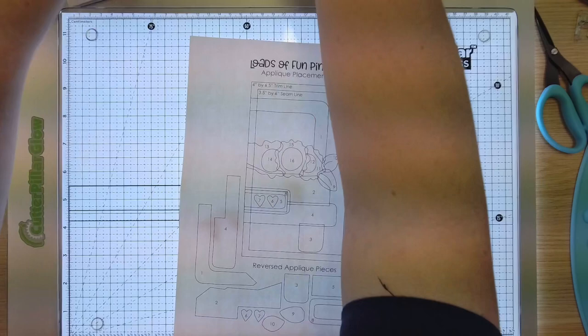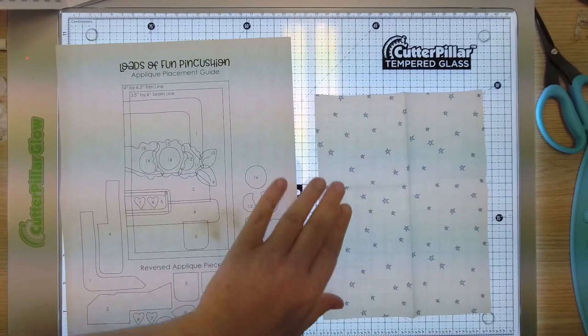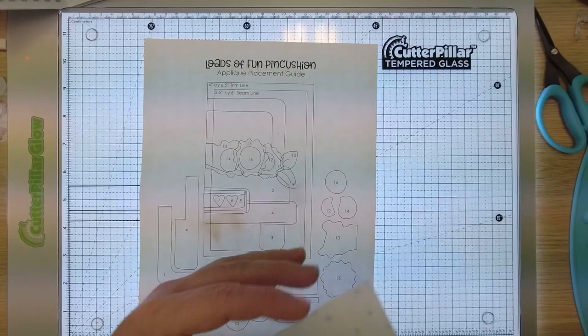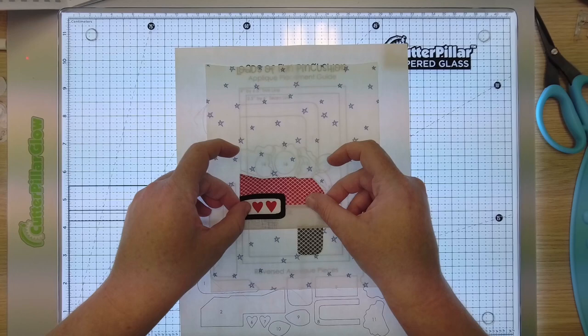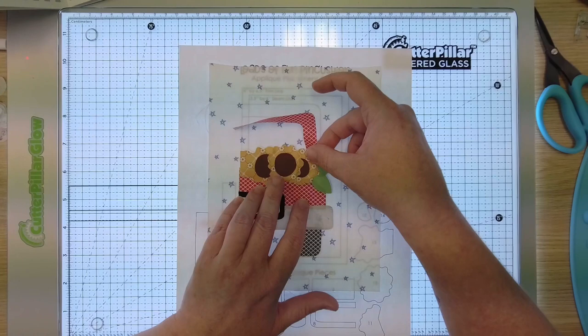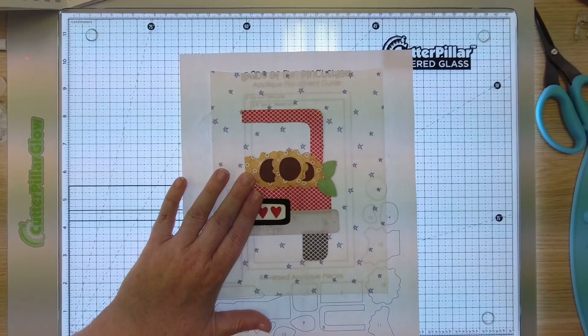So now you need your background fabric. I did not press mine ahead of time — forgive me for that. Remember, part of your fabric prep is to prepare your fabric. We're just going to take this right on top — look at what a giant piece of fabric we have. You're going to trim this down ultimately, but it's nice to have extra fabric to work with when you're doing your appliqué. So now you're simply going to take unit one, put it right in place, and then unit two, put it right in place. Now we're ready to iron this to our background fabric.